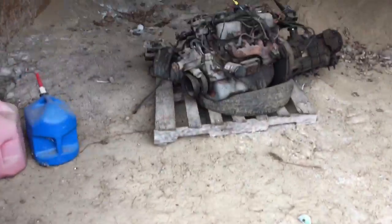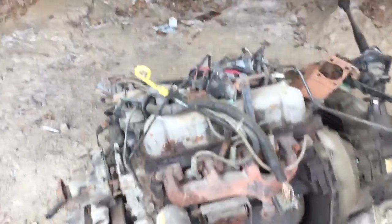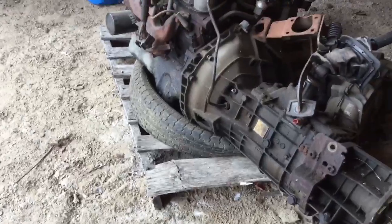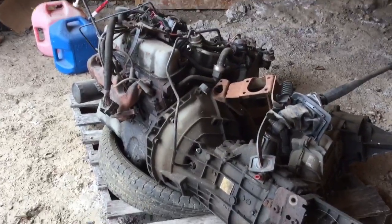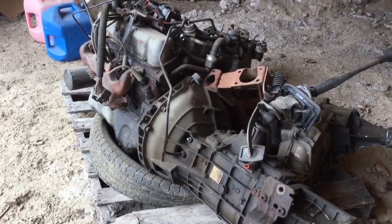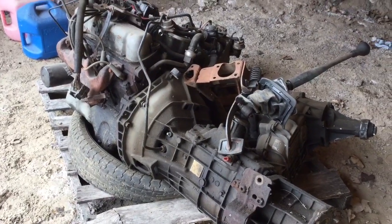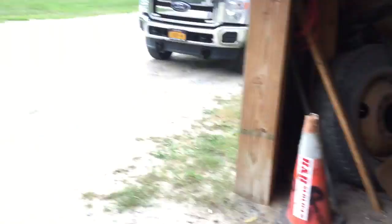This is the motor that's going to go in the rat rod right here. We'll put it back and get rid of all this on it. That transmission is going to come off because that's for a four-wheel drive transfer case — I'll keep that for maybe a future project. Going back to an Edelbrock intake, 600 CFM Edelbrock carburetor, and I think I can get away with the oil pan and fuel pump just the way it is.